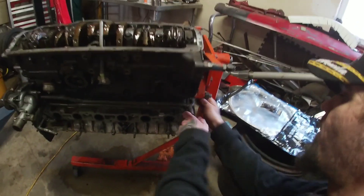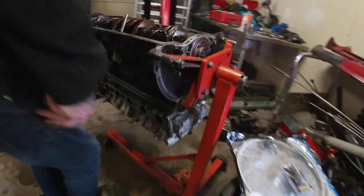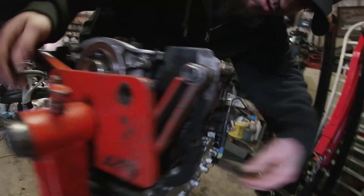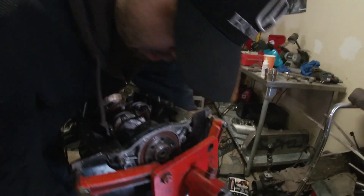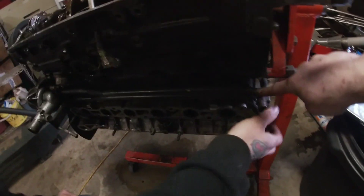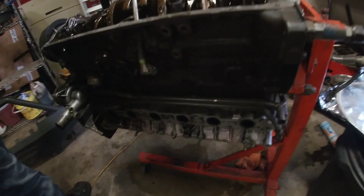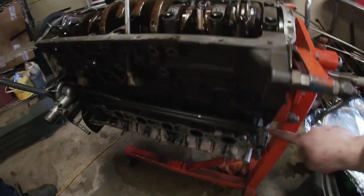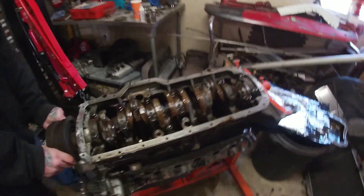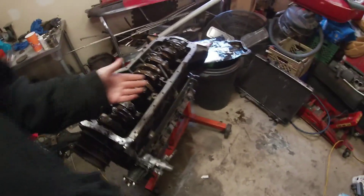We're gonna modify this coolant line — it feeds up to the throttle body, but since the throttle body's gonna be in a completely different spot, I had it all blocked off and looped last time. I just want to eliminate it from running across the back of the block and causing heat. We'll just 90 that out, get rid of it, keep the two heater lines. We can weld the pipe and still use the original pipe — just block it here and weld the tip.